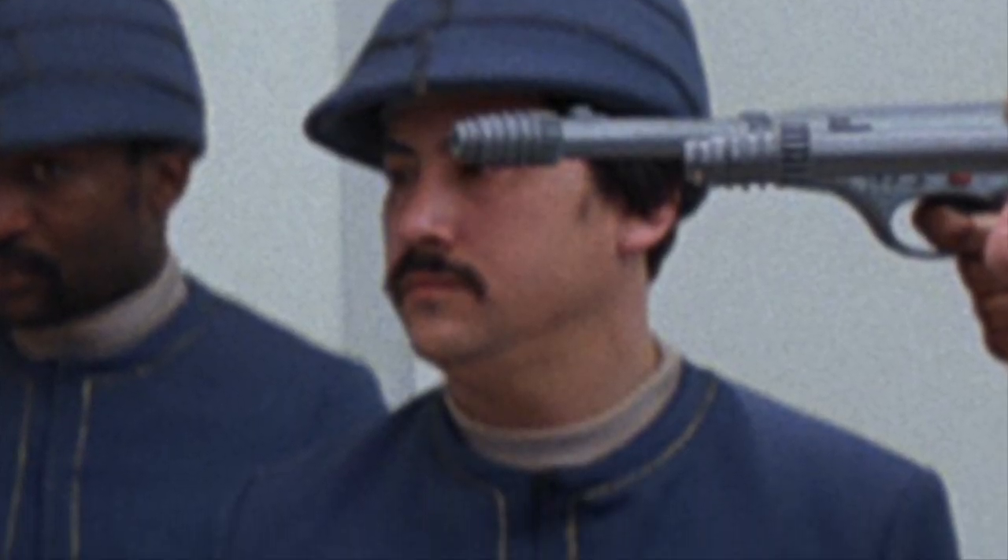Going with the Bespin theme, Bespin guards — we did see in the film that there were multiple guards walking around, and you could easily do different races. I do believe there was an Asian character and a couple of Black characters walking around. You could do a single pack or a double pack, though I think I'm starting to go too heavy with the two-packs.